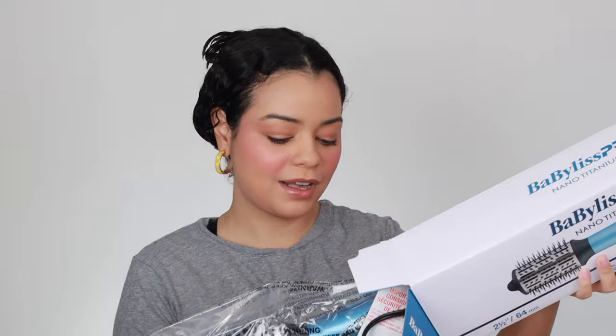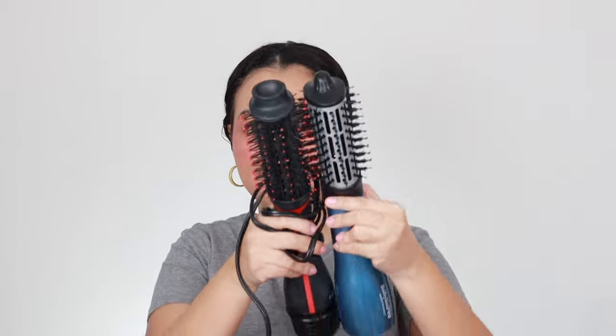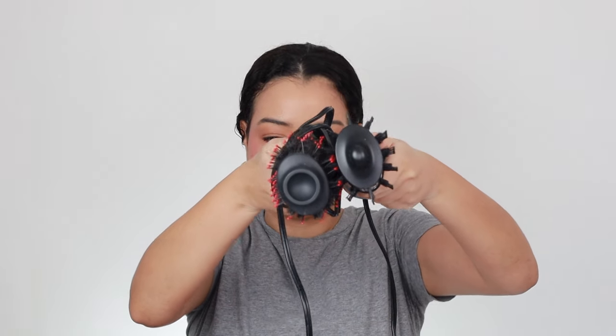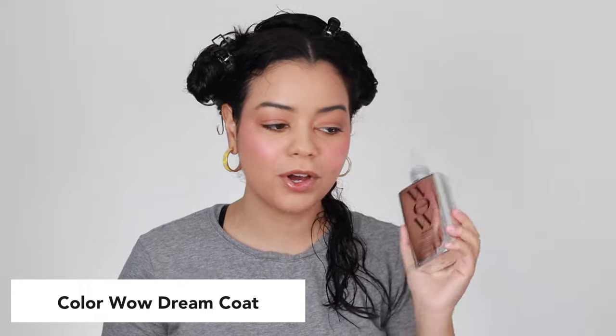It kind of looks like the Revlon One-Step Hair Dryer and Volumizer. It has three different heat settings and nano titanium technology, which is supposed to make your hair smoother and shinier. This brush is actually a two-and-a-half inch oval brush — not as big as I expected, but I like the size. It's very similar in size to the Revlon Plus, though the Revlon Plus looks just a little bit bigger.